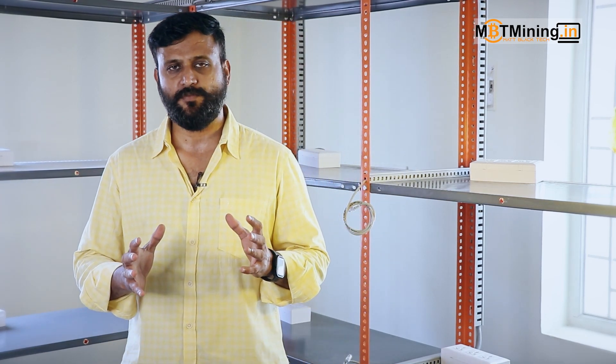Hello viewers, welcome to MBT Mining. Today we're going to be talking about the new farm setup — what are the basic things you need to look into and the best practices when setting up a mining farm. First is electrical, second is networking and Wi-Fi, and third is the placement of the rigs and ventilation. These things play a very crucial role when it comes to farm management.